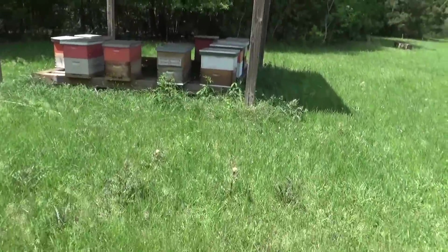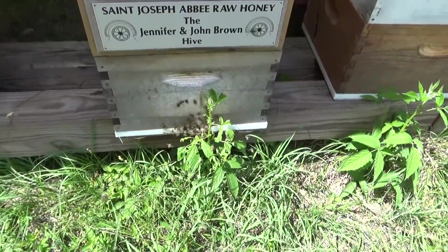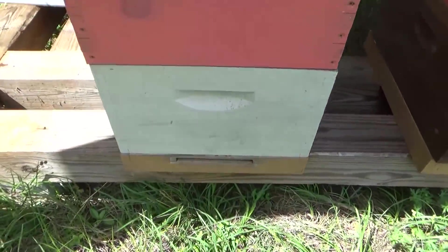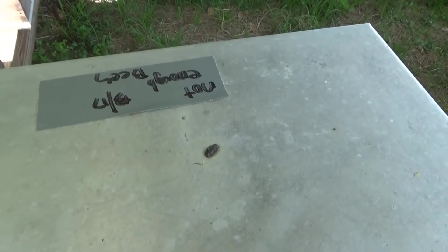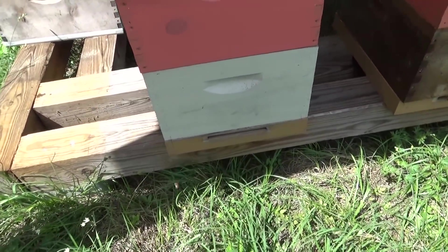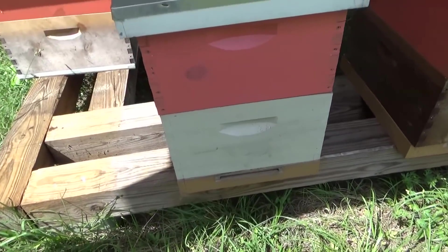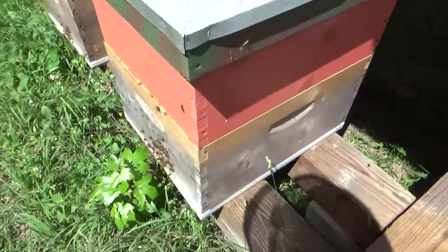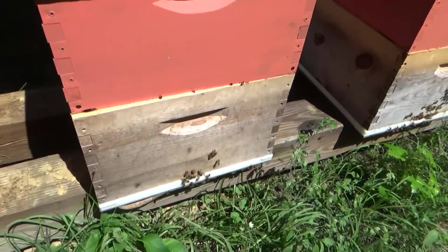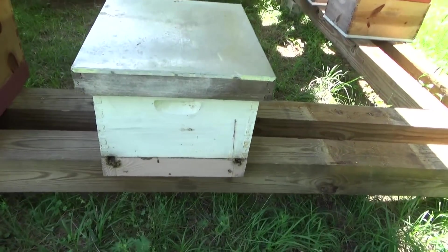Every time I come back here I have to wear my suit because these guys are not used to people. Look at this — when you see this number of bees — now this one doesn't have a lot of activity, and I've marked it that there's not enough bees in here to split. But then I found last year these hives that I didn't split still grew enough and I did pull honey off them. This is what you want to find when you're looking at your bees. Oh, this is another swarm I caught — that's why it's only one box.